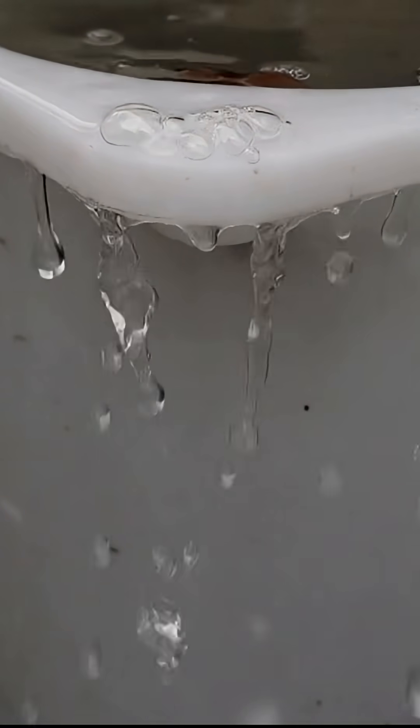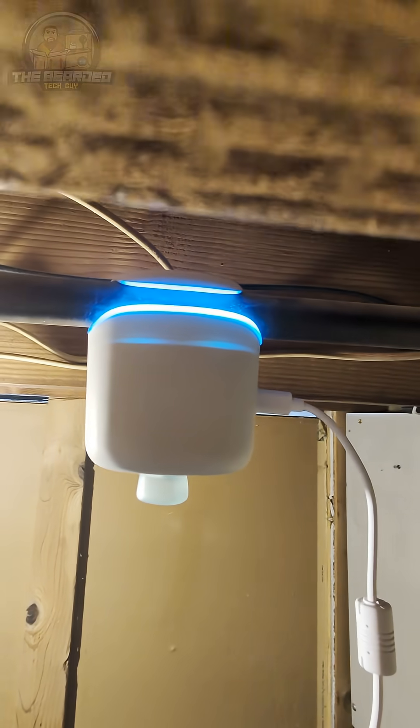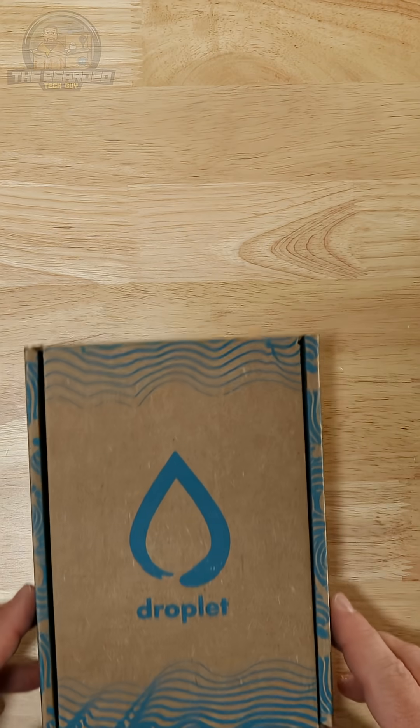One of the biggest benefits from having a smart home is the ability to protect it from potentially catastrophic events such as floods. With the Droplet smart home water flow sensor, you're able to do just that without having to call an expensive plumber.